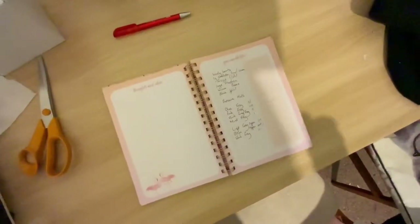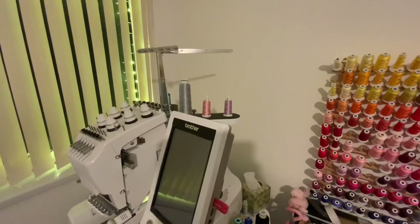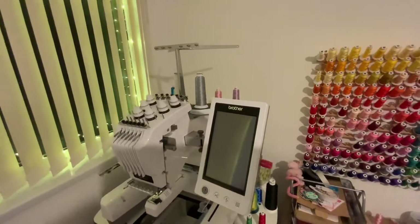Once I know what order I'm going to be making the patches in, I go over to my embroidery machines and I remove all of the previous threads and replace them with the new threads that I'm going to be using tomorrow. That way as soon as I get up in the morning the machine is ready to run.